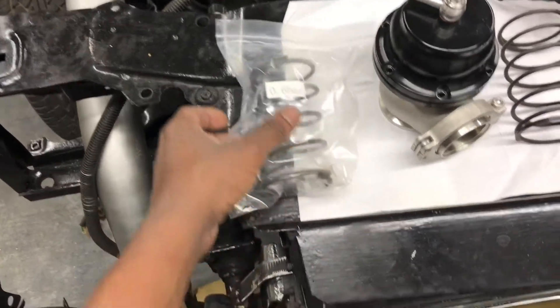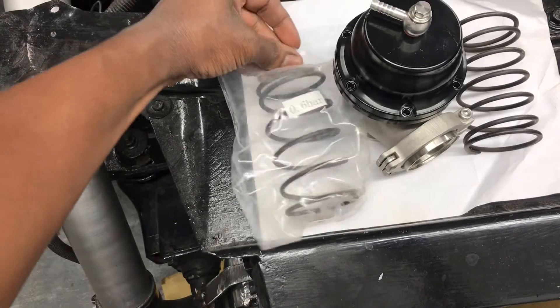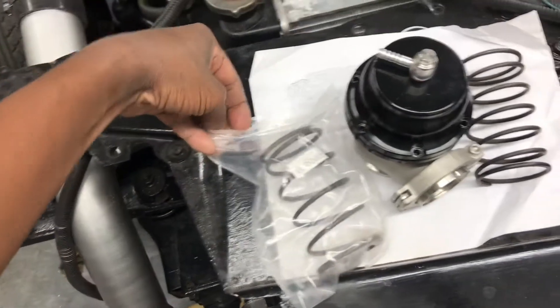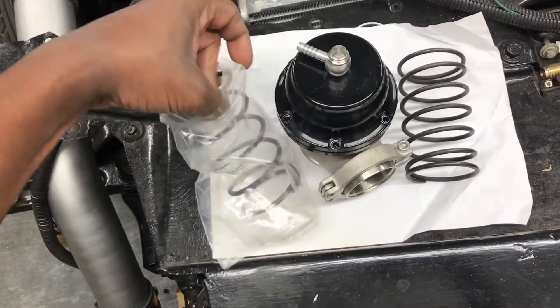I'm not going to take this one out of the bag because I don't want to get them mixed up, but it looks like they're probably the same length. Let's go ahead and open them up and compare them to each other, see if there's really any difference. If y'all like the video, make sure you comment, like, subscribe, and share.